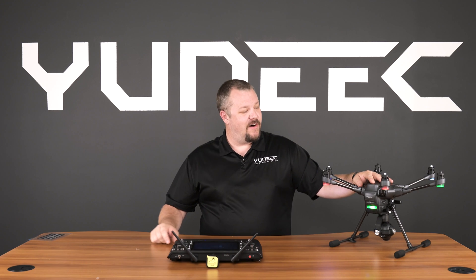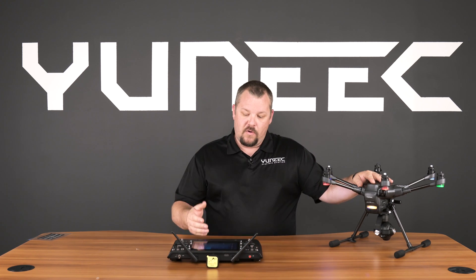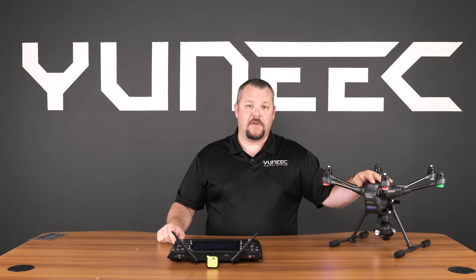Hello and welcome to this Tech Talk video on compass calibrating your Typhoon H. Is your Typhoon H giving you the yellow indication, or your ST16 giving you the compass calibration warning? We'll show you how to do the compass calibration now.